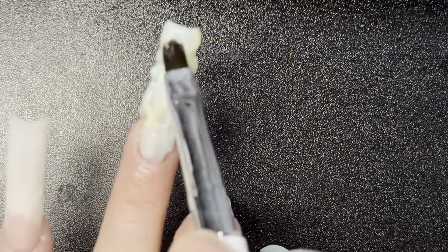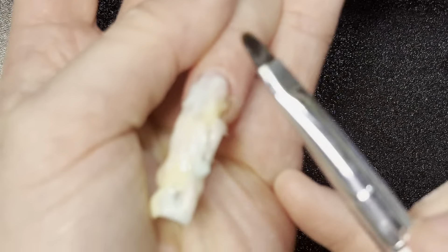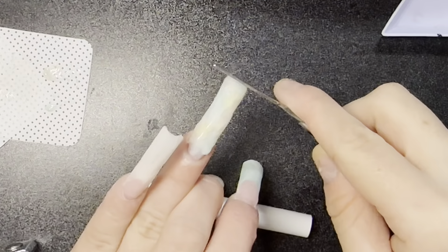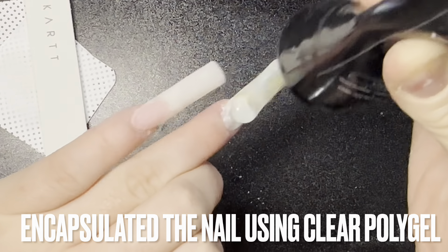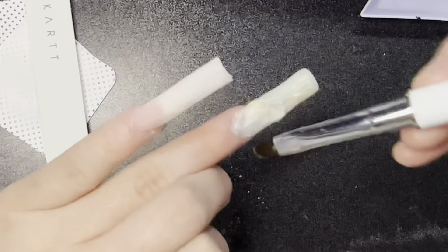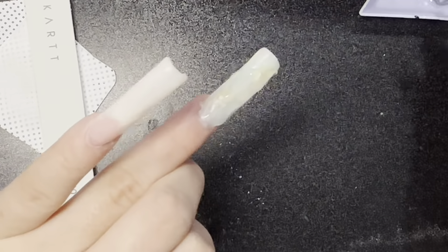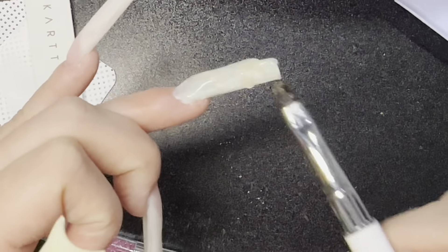My camera was also very blurry right here — it was focusing on my desk. But anyways, after that you're just going to scrape off the excess, and after you file it, make sure you apply a clear coat so that it's encapsulated. Because I only applied a little bit it's really thin, but you want to make sure it's thick enough so it won't break.